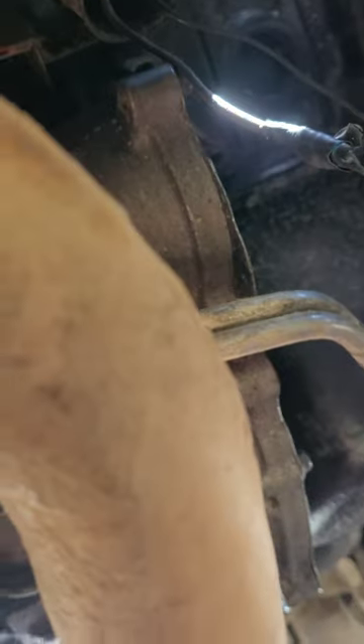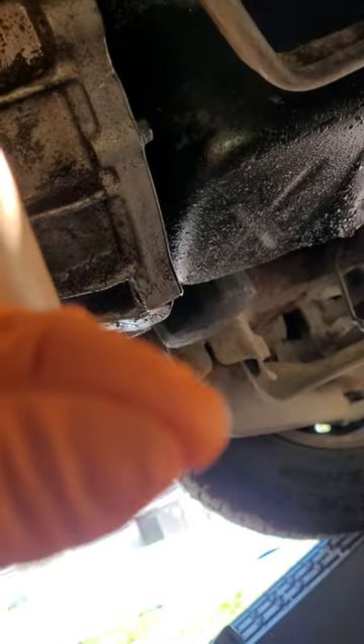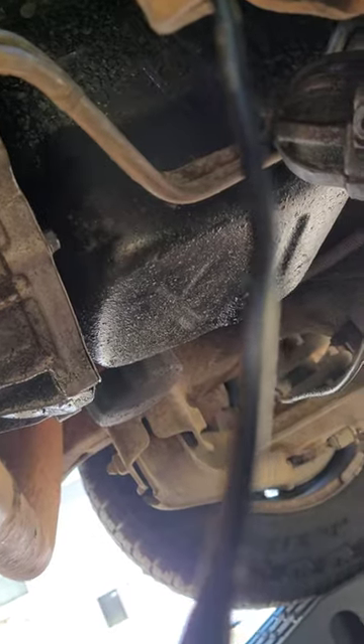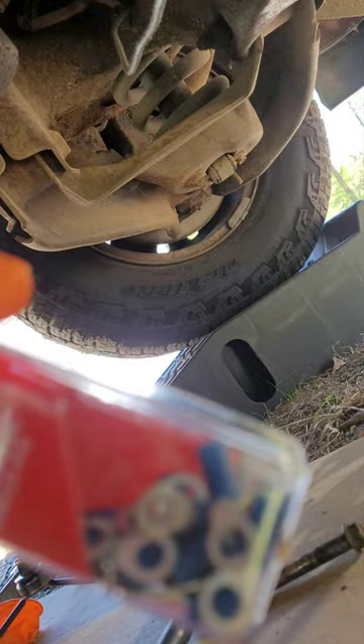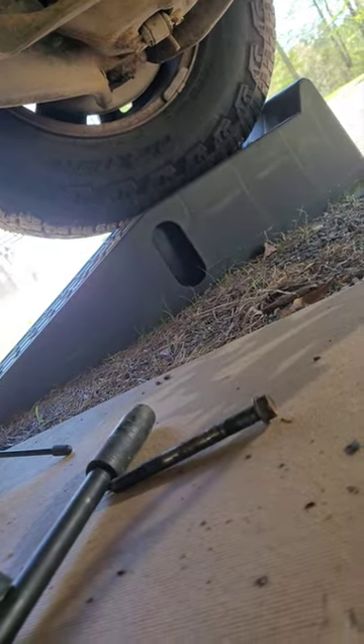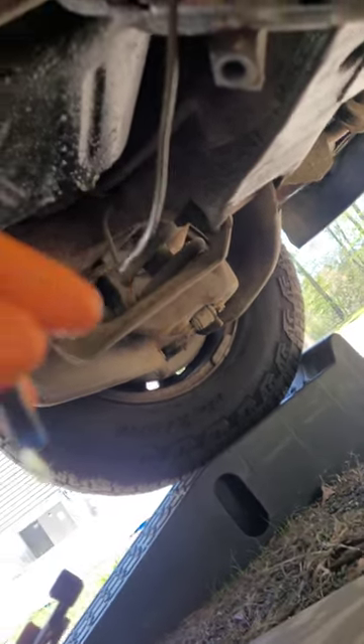Got it spliced in, got the 10 gauge wire connected — it was a tad bit thicker to go in there but I was able to get it to work. When you cut it, don't twist the wire around to make it tighter like you normally would — just make sure they're all close in together and twist as you're putting it in. This connector here is a smaller one, which is definitely better than how big the other one was for an 8 millimeter nut.